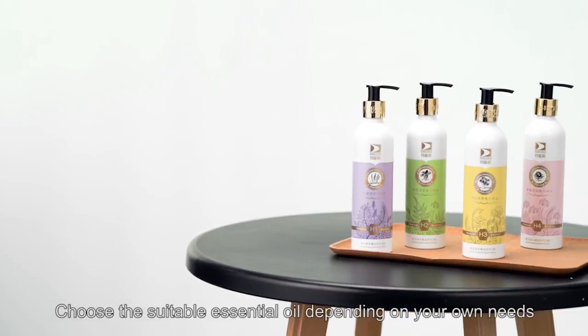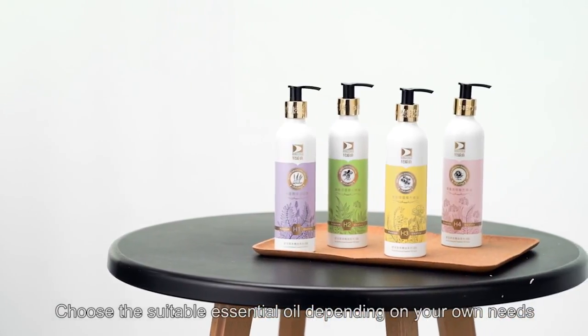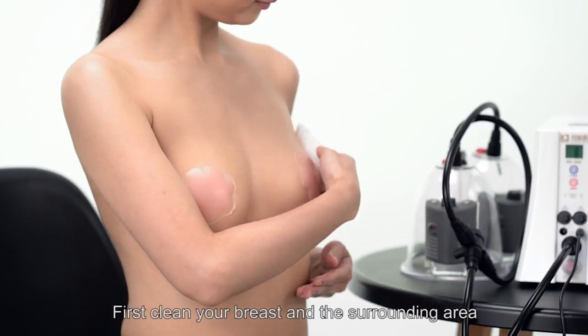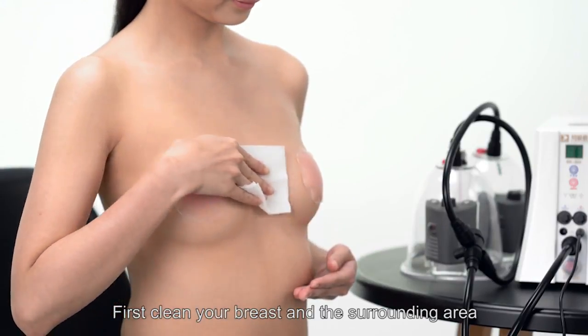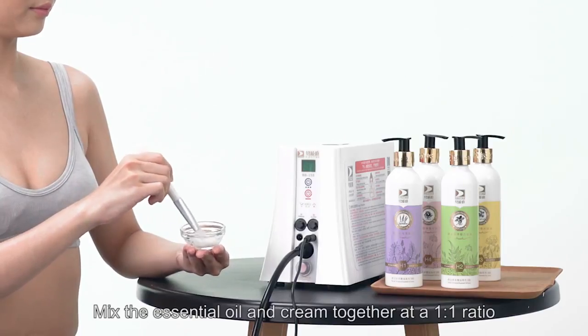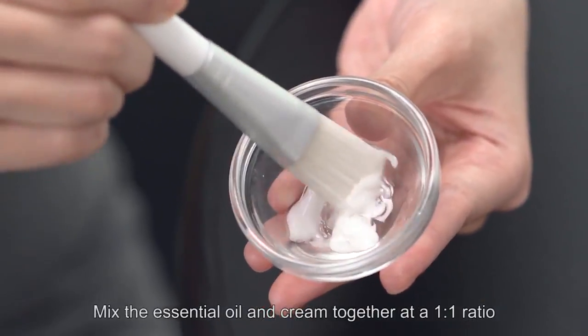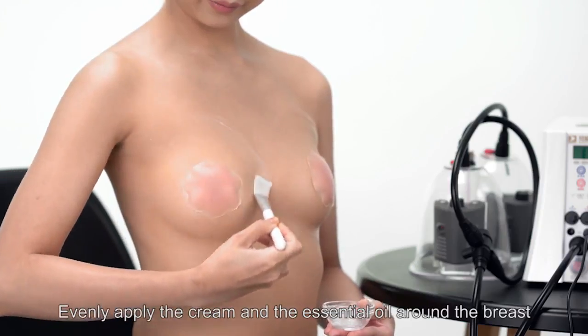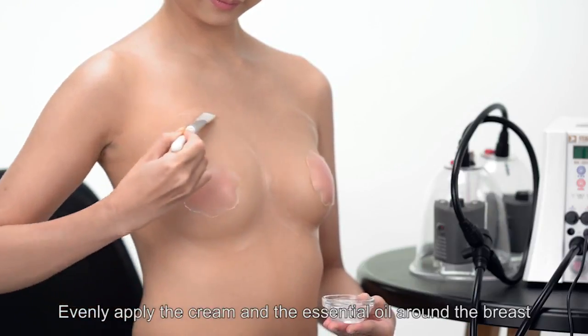Breast care in operation. Choose a suitable essential oil depending on your own needs. First, clean your breast and the surrounding area. Mix the essential oil and cream together at a 1 to 1 ratio. Evenly apply the cream and essential oil around the breast.